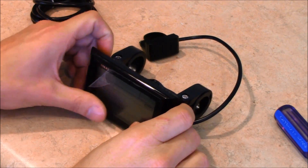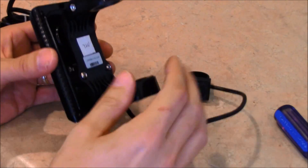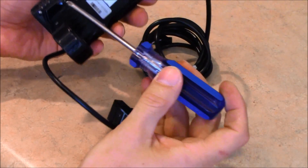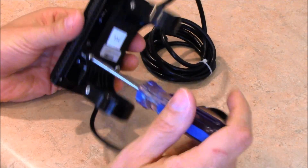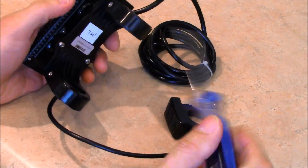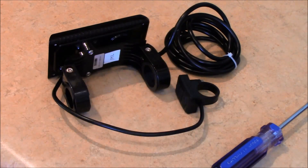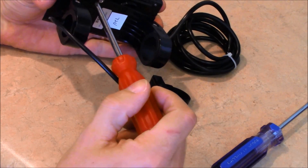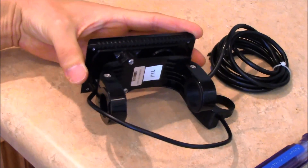Now I need to take off the old display mount since I already have the mounting kit on the bike. I'll remove these two screws right here. Since this is my third display, I've already got this mounting kit on the bike — I'll just remove it and remount the new display back on.